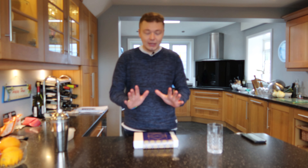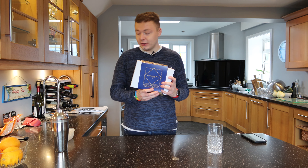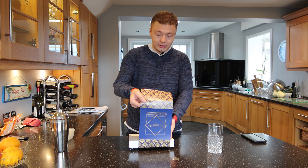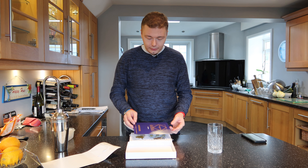A lot better than the first time. Anyway, we're gonna get into this — we've got another cocktail box here that we're going to be opening and reviewing. We're gonna get this open and then we're gonna make it and see how it goes.